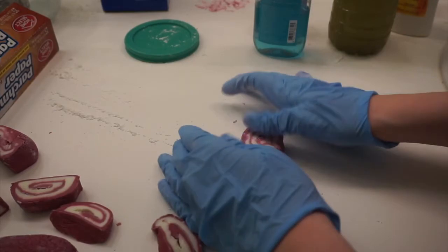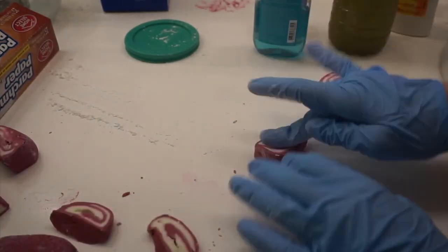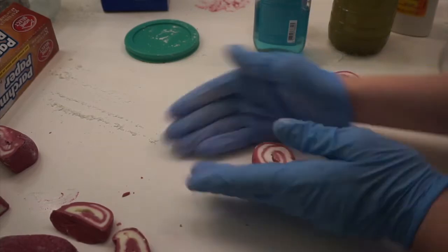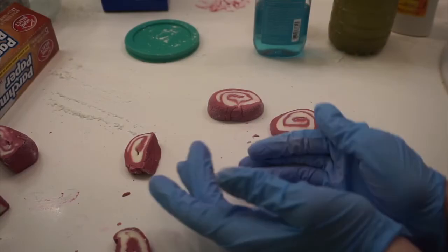When I cut it, it was kind of flat on the bottom, so I am forming it into the shape of a circle just like the bubble bar. Make sure you let it sit for 24 hours, or 48 hours like I did, on parchment paper.